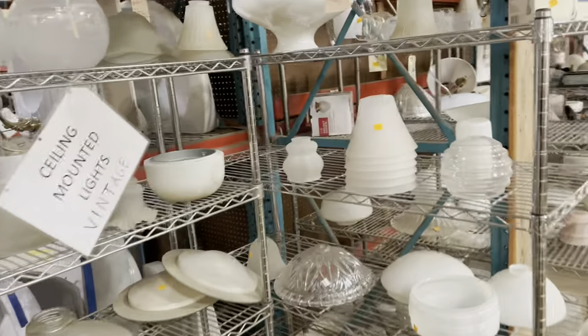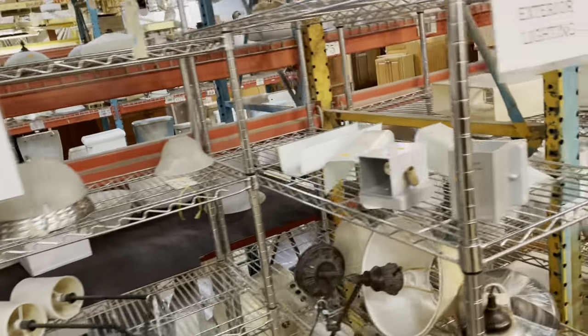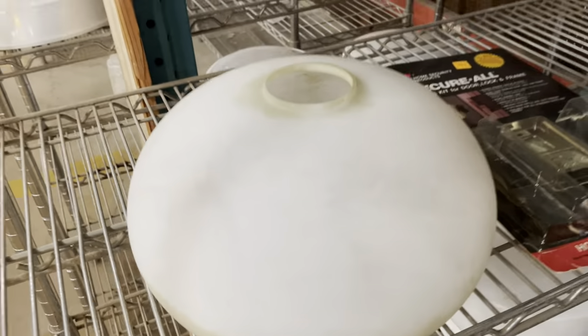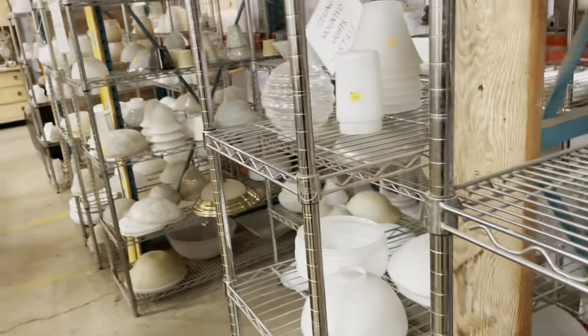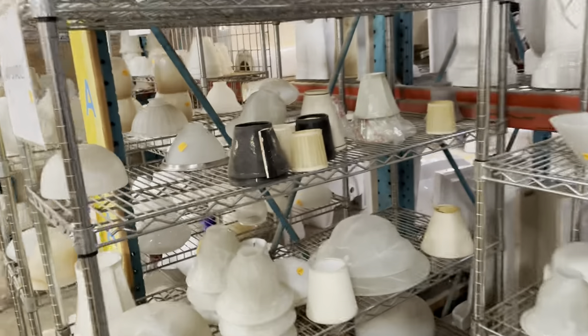There are so many things you can do with these. I see where people glue them together onto plates and use them for pots. There is one artist, Sue Decker, who uses these as molds — she creates ceramic bowls out of clay using vintage shades as forms. Just really creative things. But of course, you can also use them as lampshades, obviously. It's a great way to update your current fixture without having to replace the whole thing — you can have a whole different look with just a new shade.